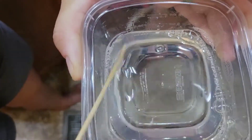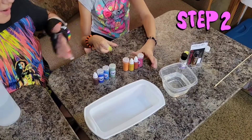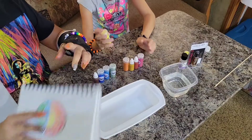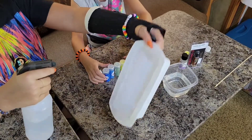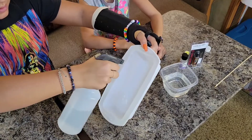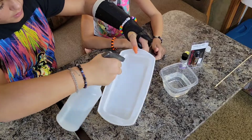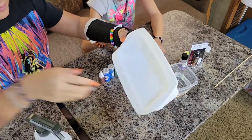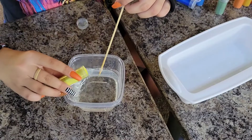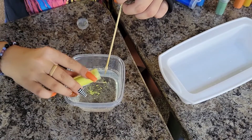Now we go over to step two. These are all the colors we have. We're going to use yellow first for our inner core. We have to use the alcohol to spray in our mold so it doesn't stick and it prevents bubbles. We spray it on the edge. Then we put the yellow powder in — don't mix it too much so you don't get bubbles.